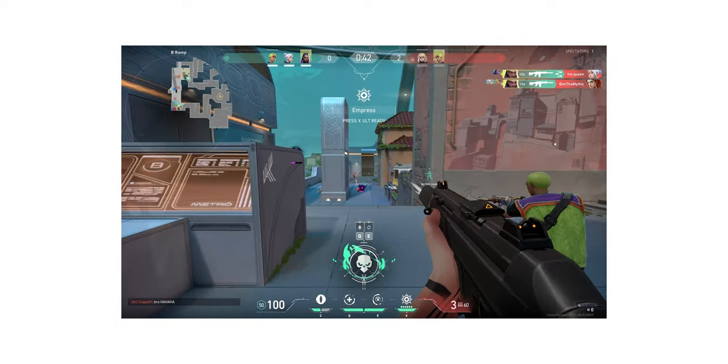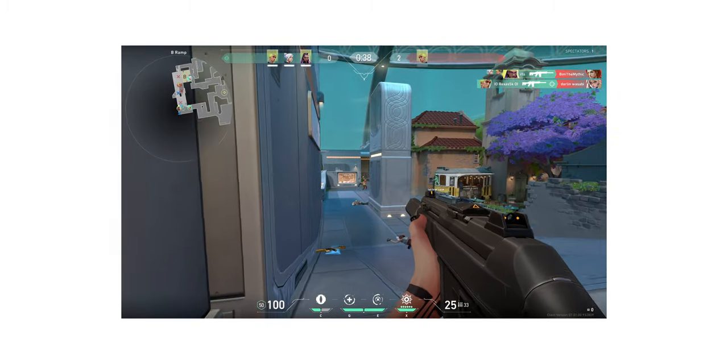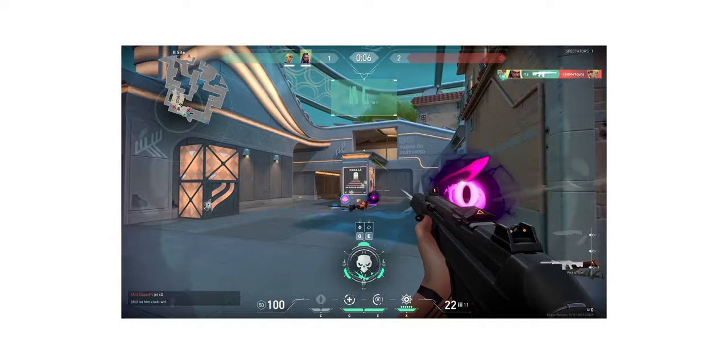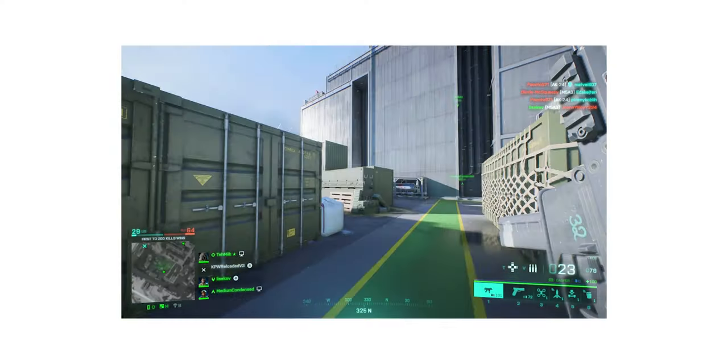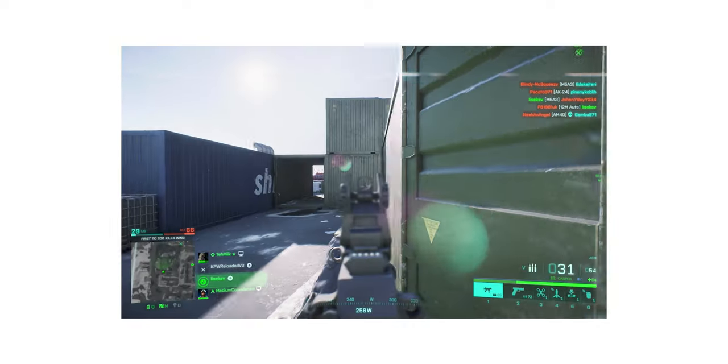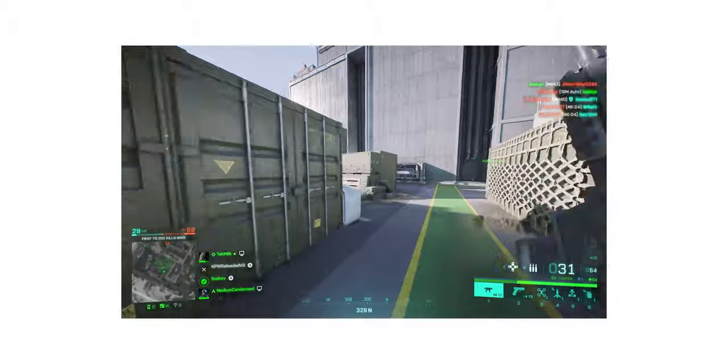The soundstage is just ridiculous for an IEM. They sound wide, they sound deep, the imaging is accurate. Playing games is so immersive with these — it's almost like wearing a big open-back pair of headphones, except it's an IEM. These blow the OH10s out of the water, which I said previously had fantastic soundstage and imaging. Playing CSGO, Valorant, Apex, Overwatch, Battlefield — there's just an immersion and accuracy level that no other IEM I've ever heard can replicate.